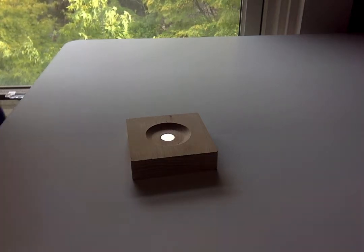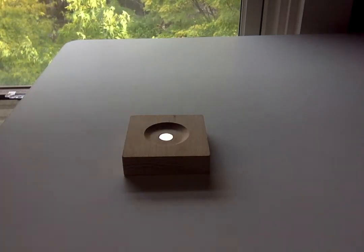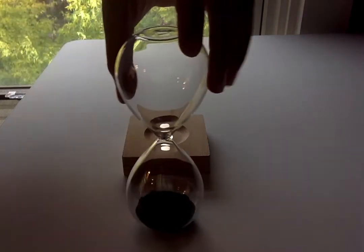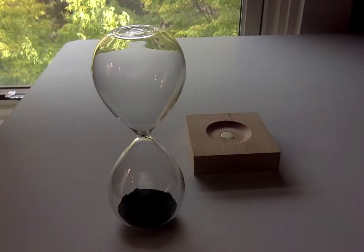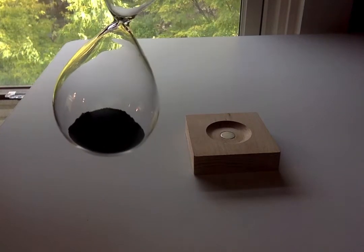Hi, welcome to today's video where I will be showing you something that you might not have ever seen before. It's a magnetic hourglass. This might seem like a normal hourglass, but you see this dust inside? It's magnetic.